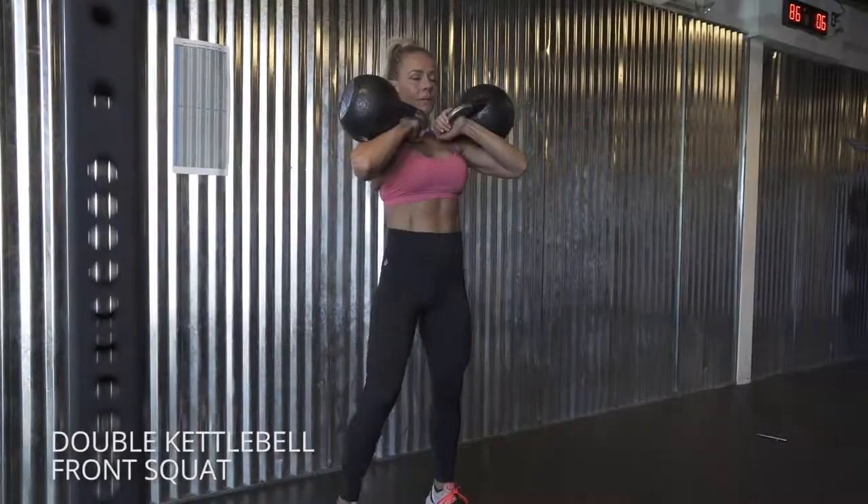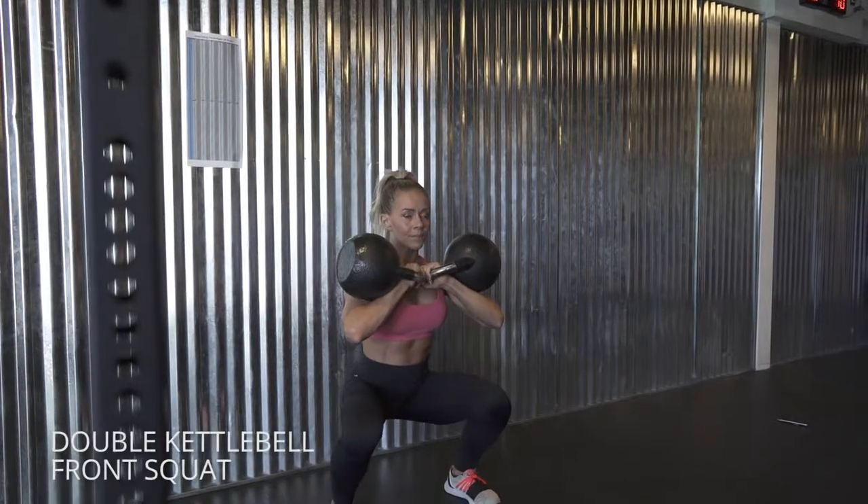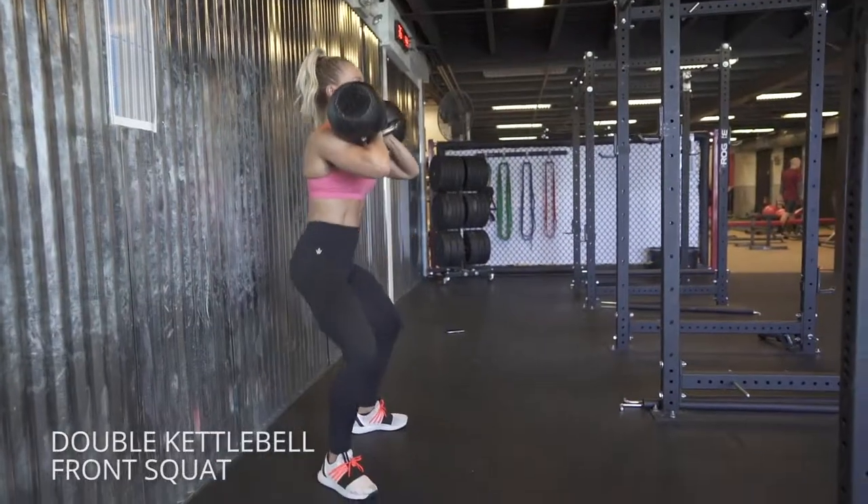Double kettlebell front squat. Get in a nice rack hold, holding the kettlebells in that little crevice by your elbow, and just follow the same pattern you would for any squat.